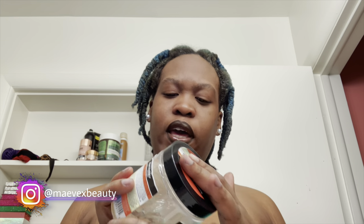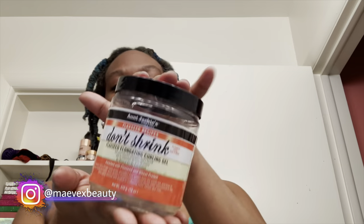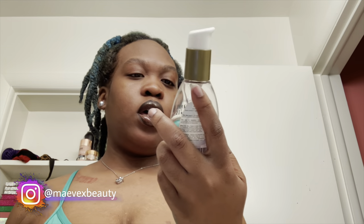Hey babe, so it is the next day. I'm getting ready for work right now so I'm a little pressed for time — I do this to myself every time. We're going ahead and taking out this twist out; it should be fully dry. Last night I used the Don't Shrink Flaxseed Elongating Curling Gel by Aunt Jackie's for my twist out. I just finished doing my little edges with my Kiss edge control, and now I'm about to use my coconut milk nourishing anti-breakage serum to help take out the twist out.